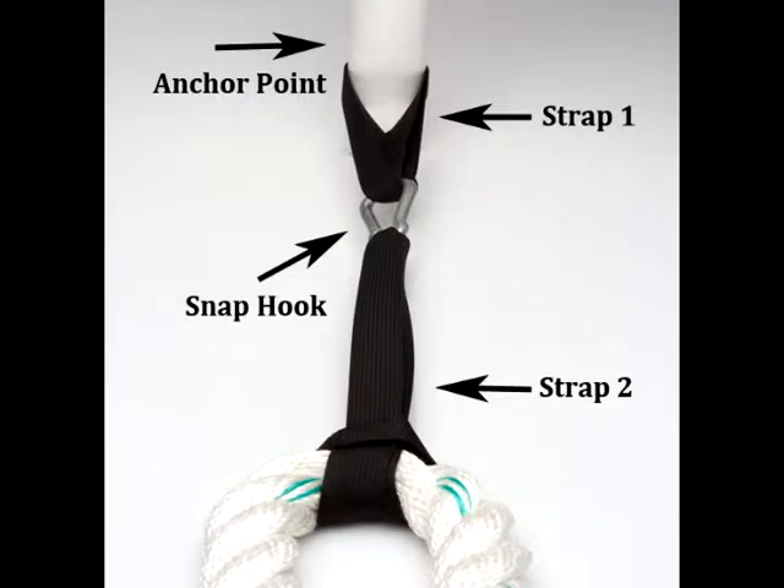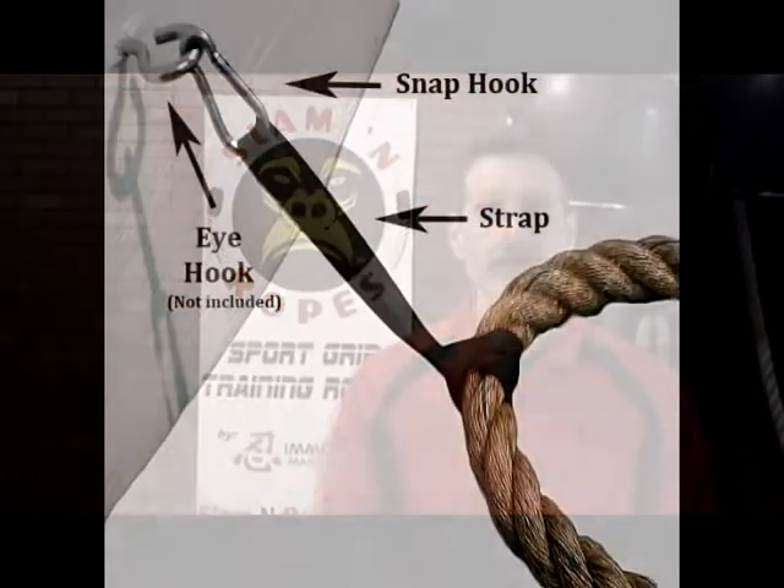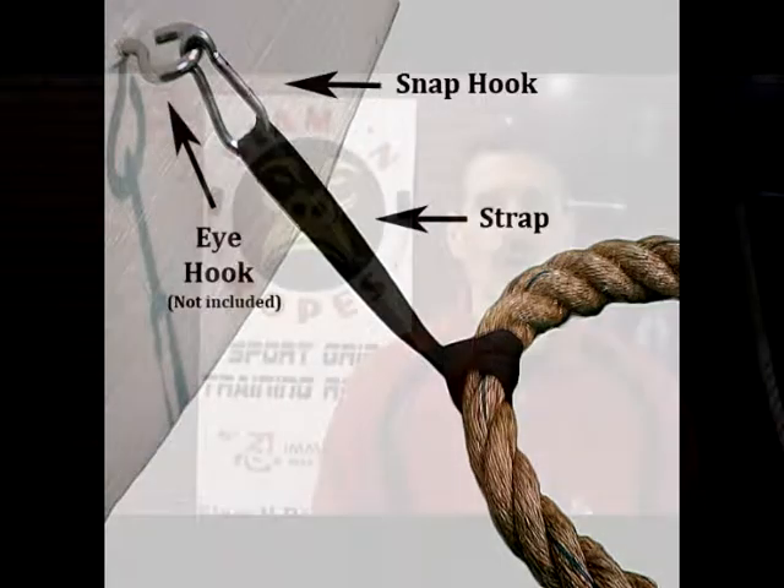Our single and our pair come with the carabiner. We recommend that you attach your rope to a fixed anchor point like an eye hook in the wall, a power wrap, a weight bench, or a fixed object of some kind. If you use kettlebells or something like that, make sure you use enough weight so that it doesn't slide and move.